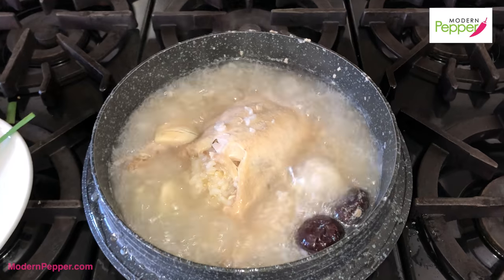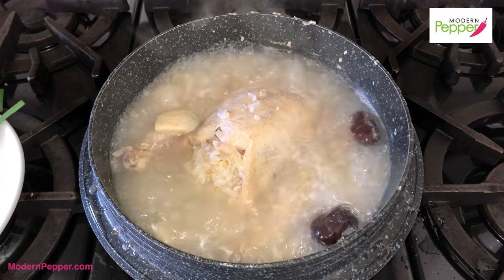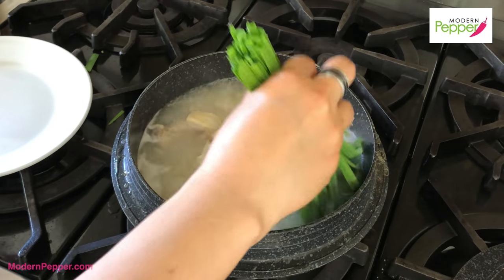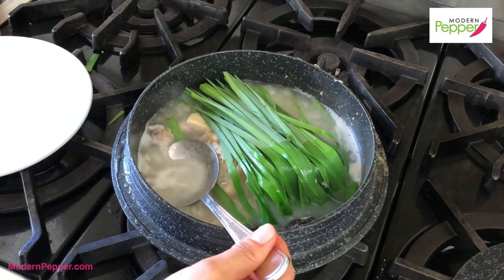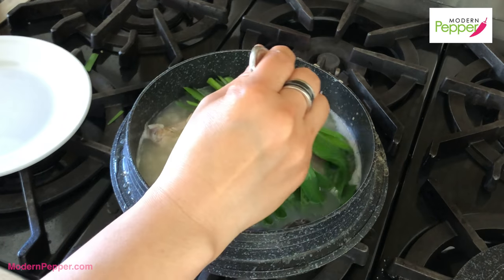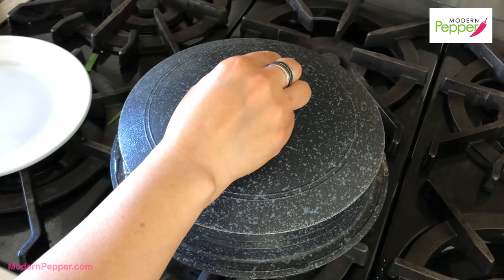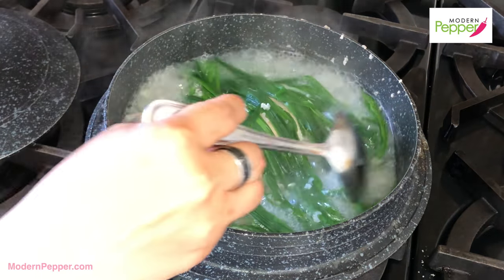I think it's ready! Look at that — oh my goodness, you see that color? That's the color from the rice and from the chicken — pure broth, nothing else. We're going to take our chives and dunk them in here like this, then lay them on top of our bird, take our big spoon, and just coat the chives with the hot broth. Make sure they're completely covered and resting on top of the chicken, then close the lid and come back in three minutes. Our samgyetang is now ready!